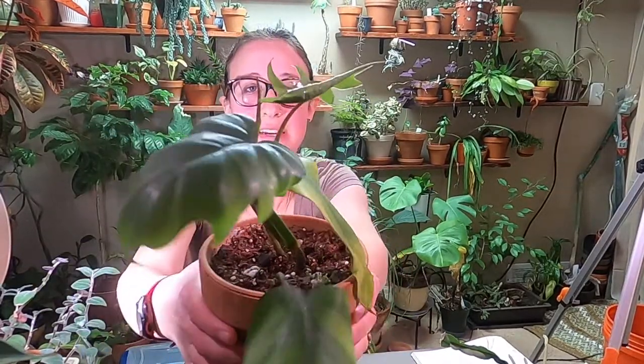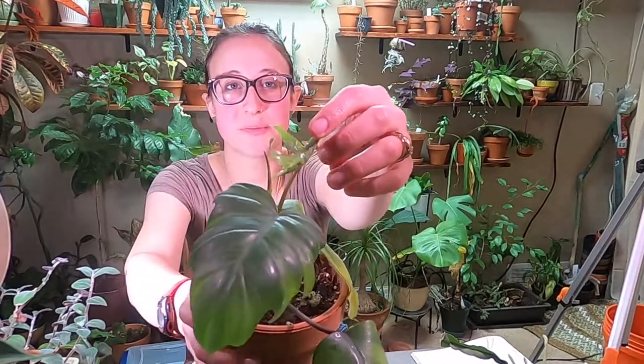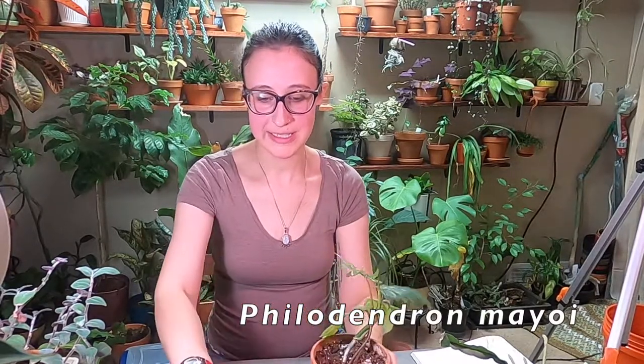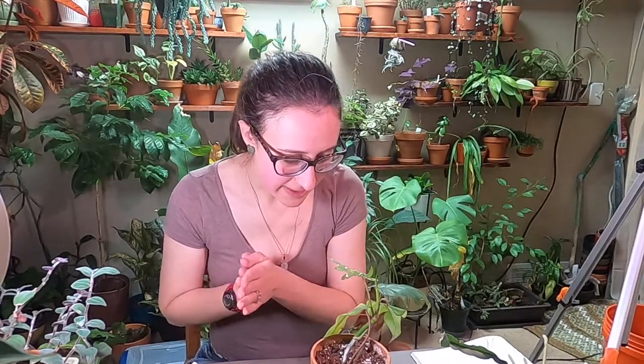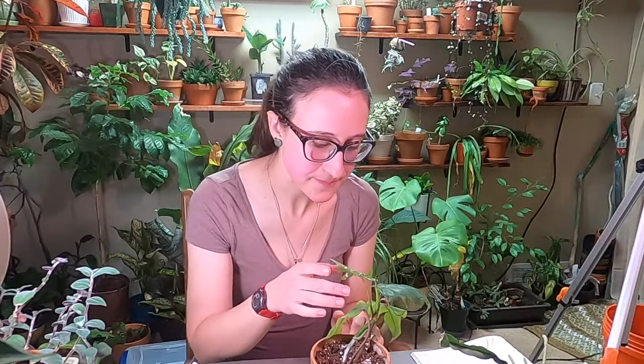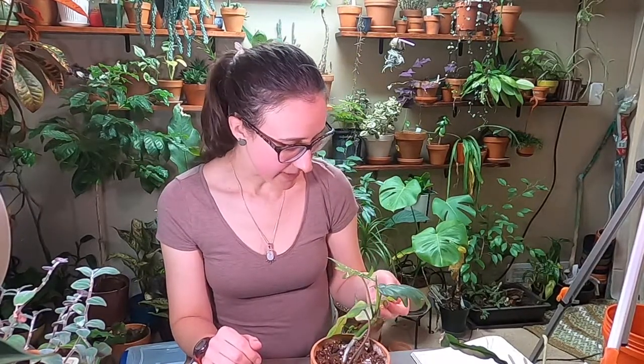Here is another plant, a recent purchase from a Facebook group at an affordable price. This is a philodendron Mayoi. It had some spider mites — I think that's what some of this yellowing is from. It's stressed from having just two or three spider mites when I spotted it, nothing super concerning, but enough that I figured I should wipe it off. It was also exposed to the thrips outbreak I had. I didn't see anything on this plant, so I'm not going to sanitize my hands right now.